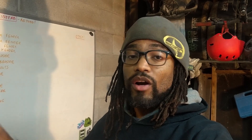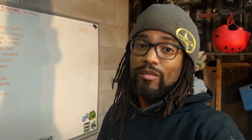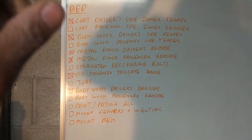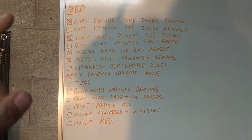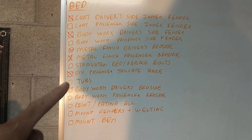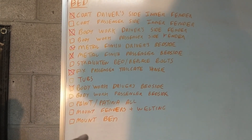I've crossed off 'fixed tailgate hinge' from my list, and that means we can keep moving down to the next few things before my truck comes back from Izzy Fab. Looking at the list, I still have to coat the passenger inner fender, finish body working the passenger side fender, straighten the bed on the chassis, put some tubs in, a lot of body work, paint and patina the whole thing, mount the fenders - there's a lot of stuff left to be done.